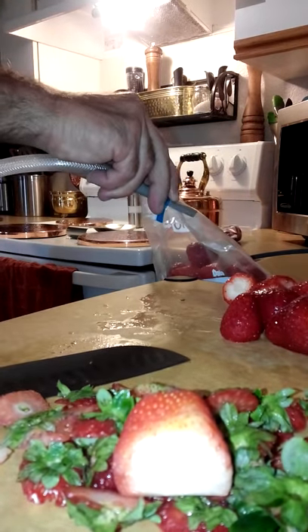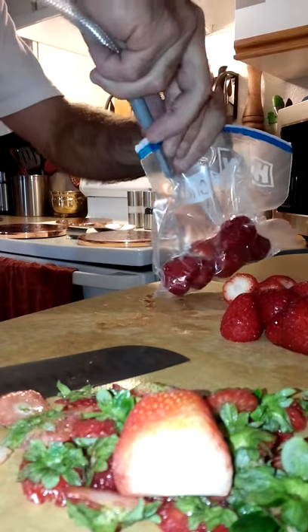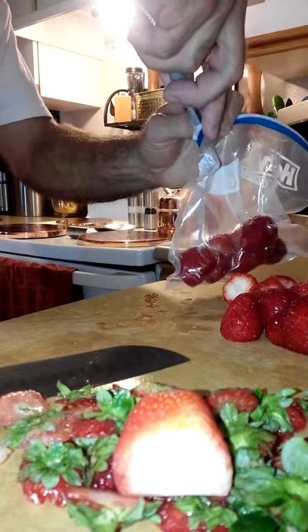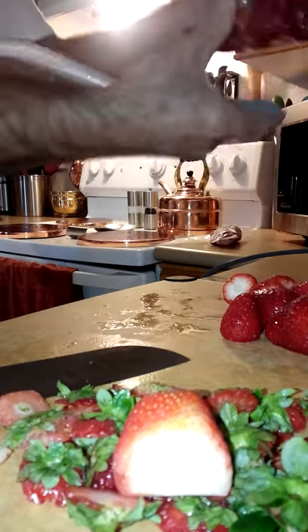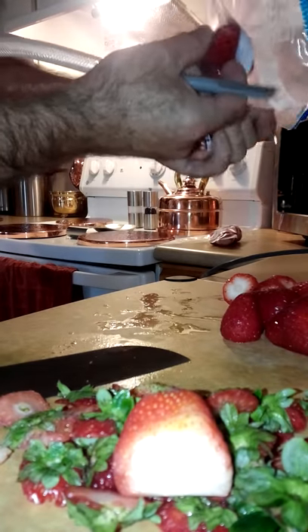We'll turn it on and watch as it vacuum packs. Can you see that? We just start to pull the little nozzle out and completely close it, just like that right there — and then they say vacuum packed. That's how you use the shark to vacuum pack your fruit.